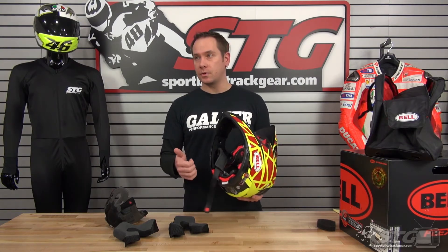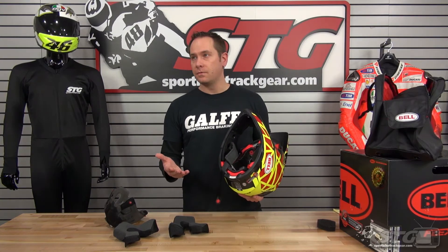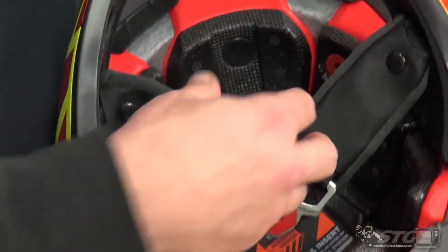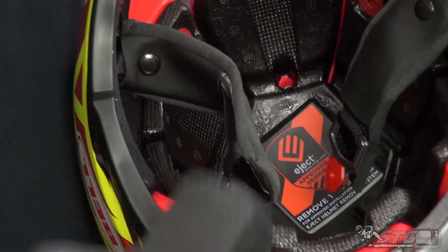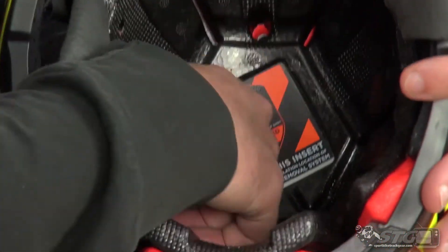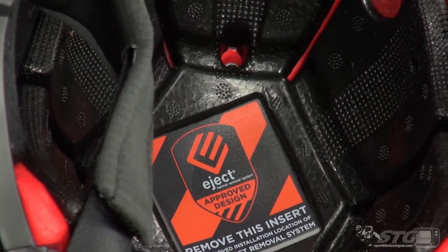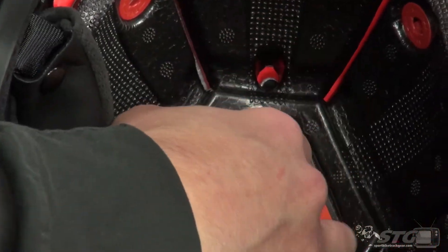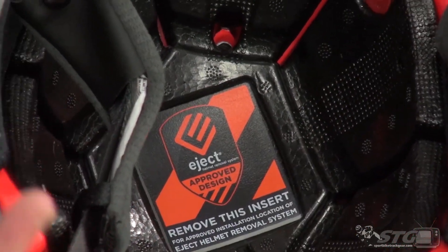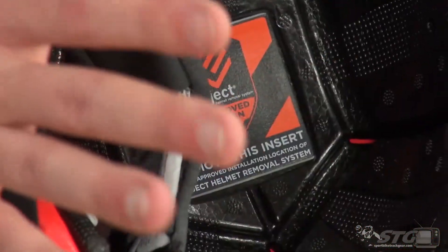This is also important for any AMA pros looking to use this helmet in Supercross or outdoors. All riders passing through tech need some sort of helmet eject system — the airbag that mounts in the top of the helmet — which goes along with the cheek pads. This little pad here is removable and gives you access so it doesn't push the liner down on top. Whether you're using Hats Off or Shock Doctor, whatever helmet eject system you use will fit right in here without affecting the fit of the helmet. It's already pre-designed for that.